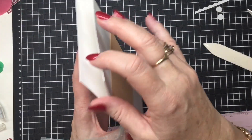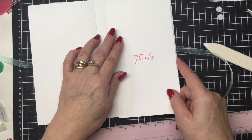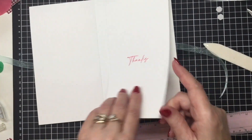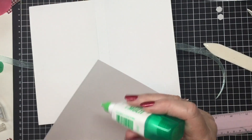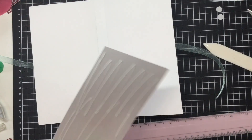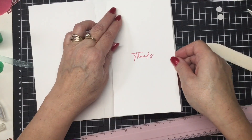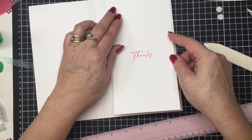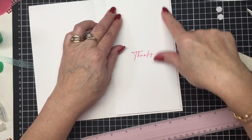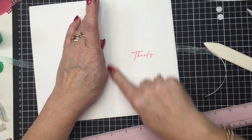The next step is to pop in the lining if you want to put a lining in — this is completely optional. Sometimes I like to use little pieces of scrap designer series paper on the inserts, because you don't have much else to do with the tiny bits, but sometimes they can make a really nice addition to the inside of a card.